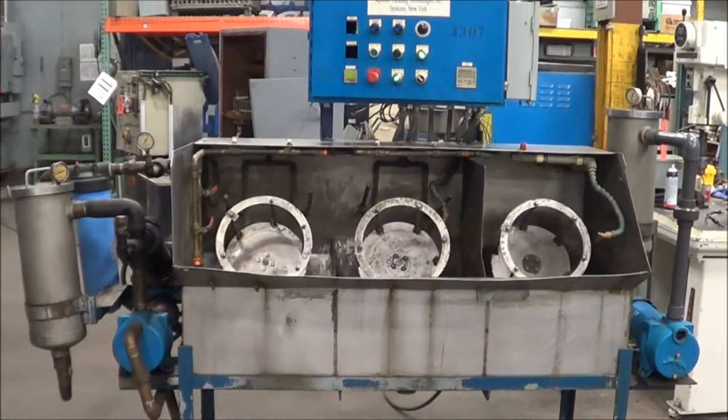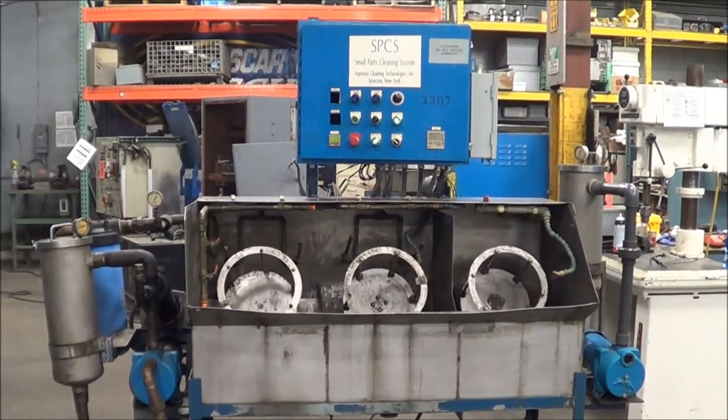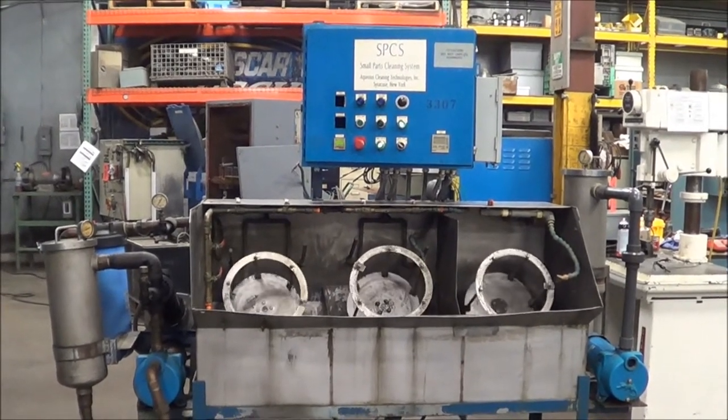If you're interested in this three-station drum washer, please contact Lanco at 616-887-8300 or online at www.lanco-corp.com. Thank you for watching and have a great day.